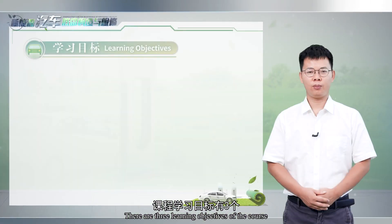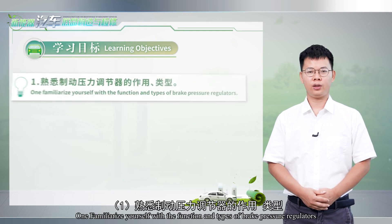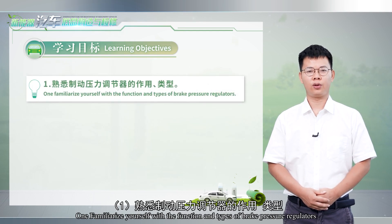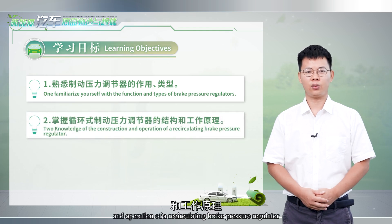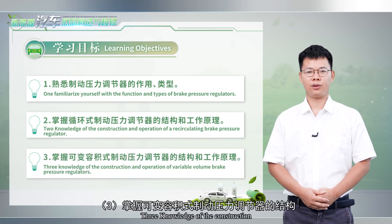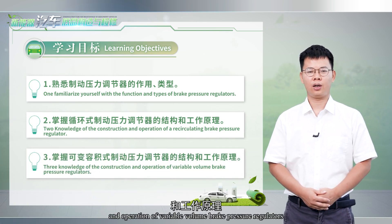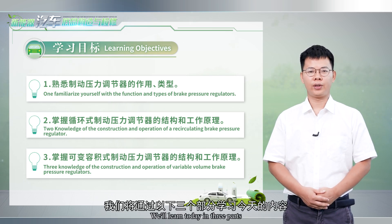There are three learning objectives of the course. One, familiarize yourself with the function and types of brake pressure regulators. Two, knowledge of the construction and operation of a recirculating brake pressure regulator. Three, knowledge of the construction and operation of variable volume brake pressure regulators. We'll learn today in three parts.